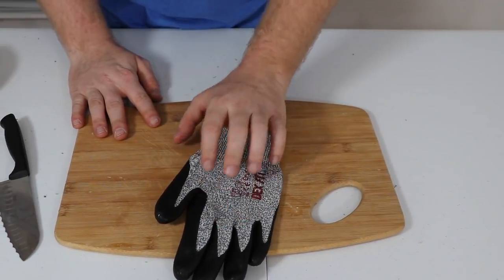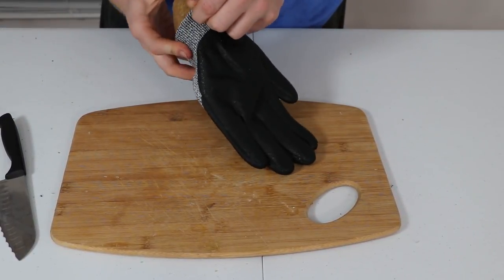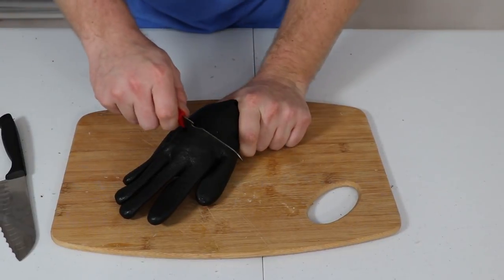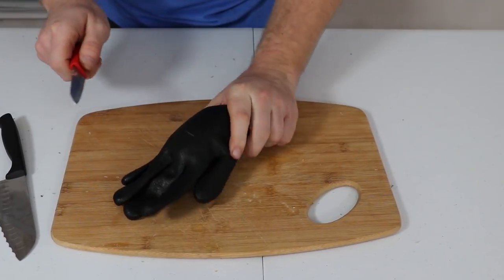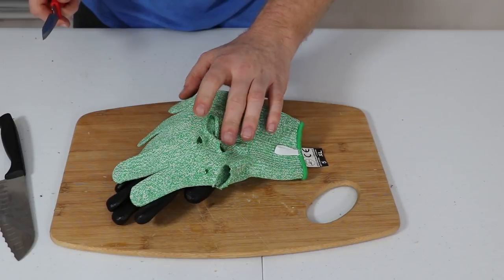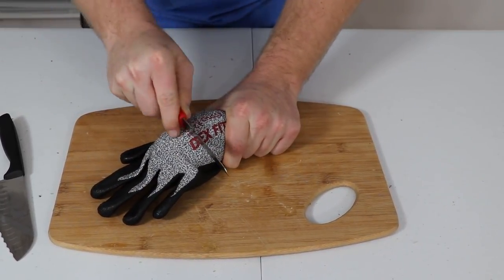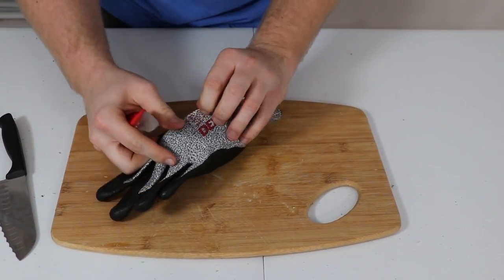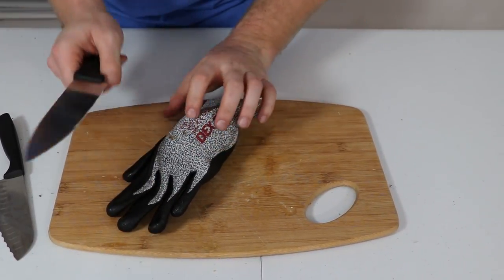Moving on to the Dexfit gloves, which have rubber palms. Putting the potato in and seeing if the rubber really helps — you can kind of see we at least cut through the rubber on the palm side. That was 15 passes on this one versus 10 passes to cut through the other glove, so the rubber is definitely helping. On the non-rubber side, these didn't even cut through at all — just a tiny bit there.